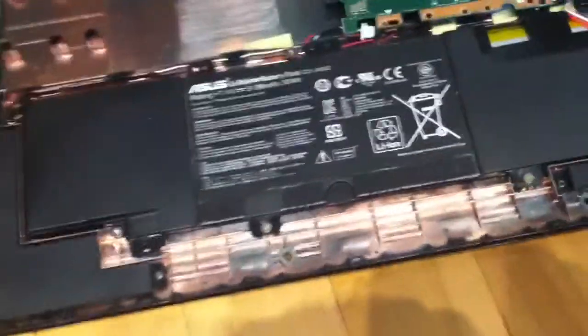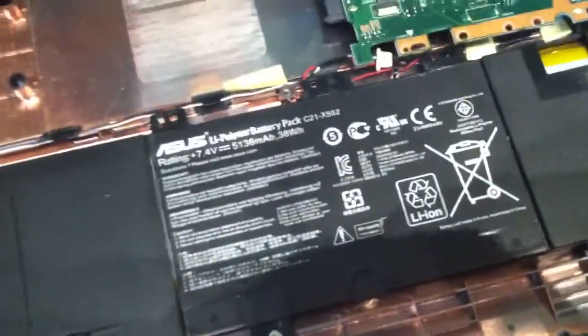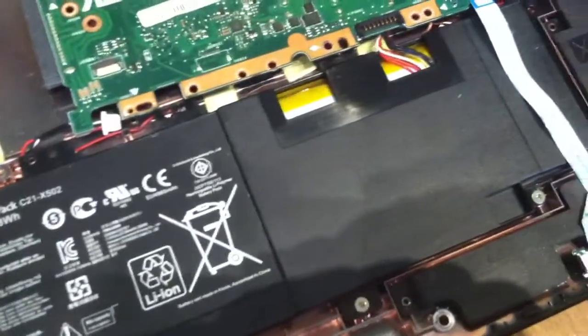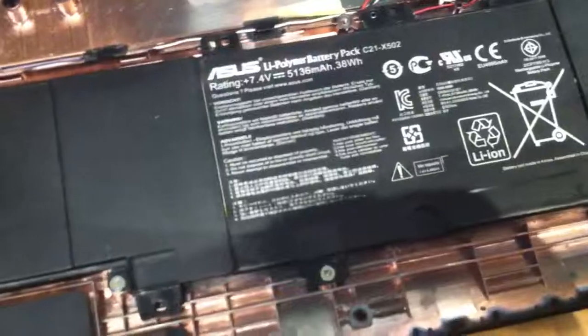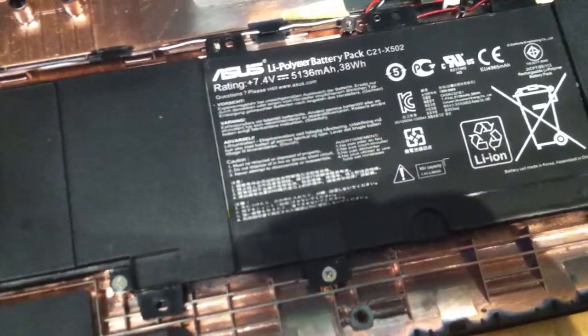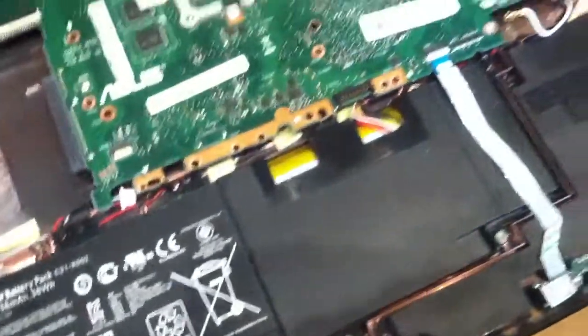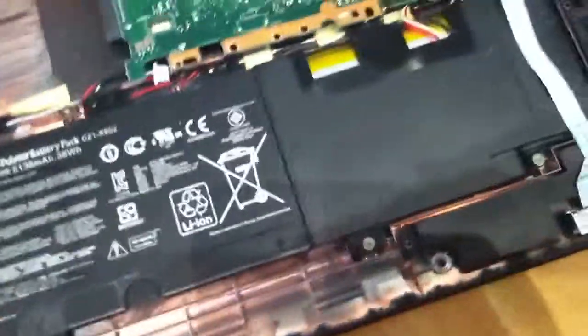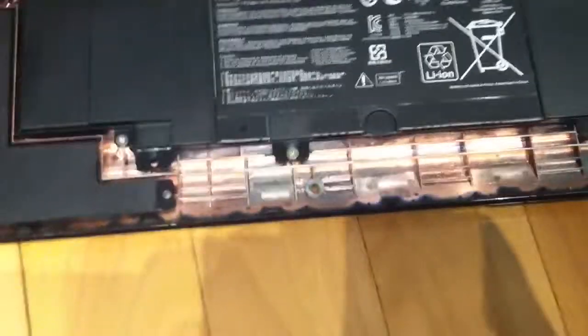I just noticed the battery is a LiPo - lithium polymer, not lithium ion - which is questionable why they used it. It seems pretty flat so it didn't puff. I may actually steal that out of this thing if I'm going to scrap it.